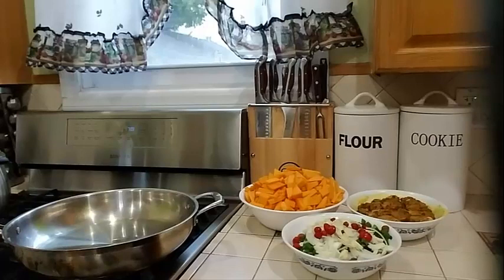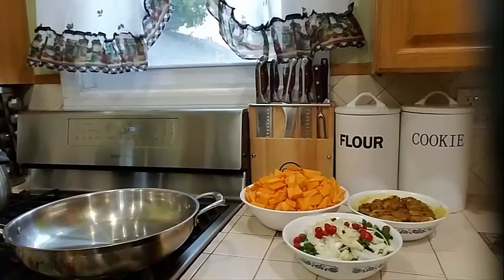Hello everyone, welcome to my channel. I hope everyone is doing well. Today I am going to do a simple easy recipe for you guys. I am going to show you how to make fried pumpkin with some chicken. This goes well with roti, rice, or wraps — however you want to eat it, dahl, rice, whatever.